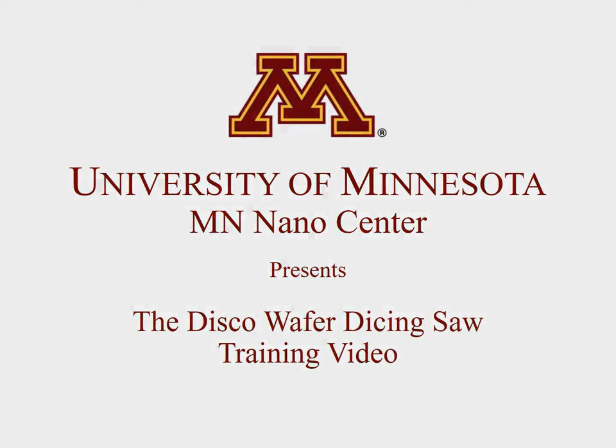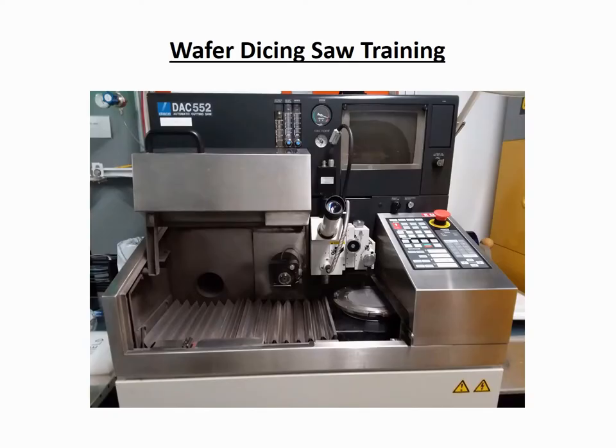Welcome to the Minnesota Nano Center's Wafer Dicing Saw training course. In this video, you will learn how to safely and properly use our DISCO Wafer Dicing Saw.